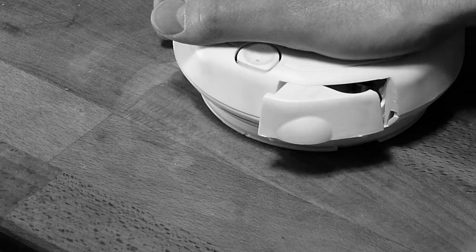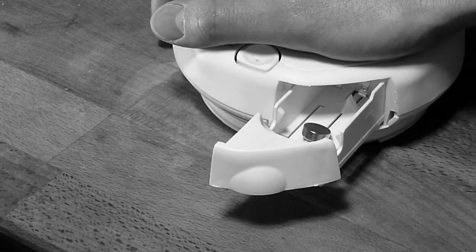Warning, warning, you may wish to consider removing the batteries from your smoke alarm before continuing.